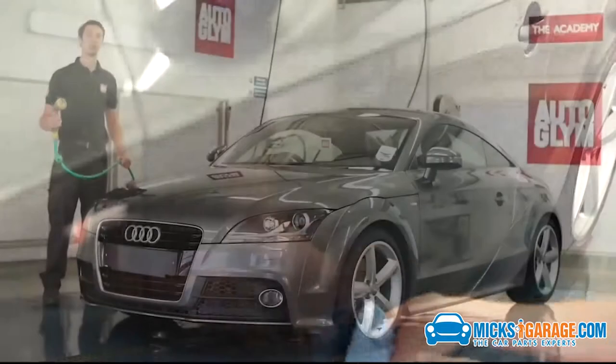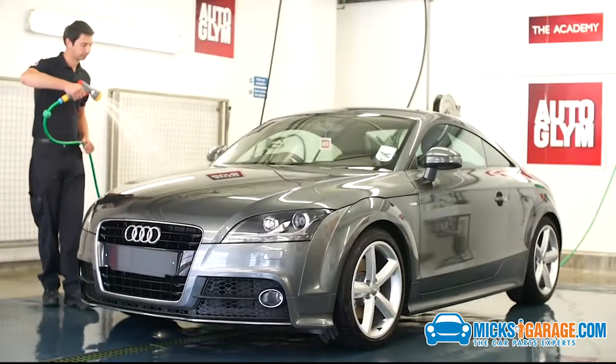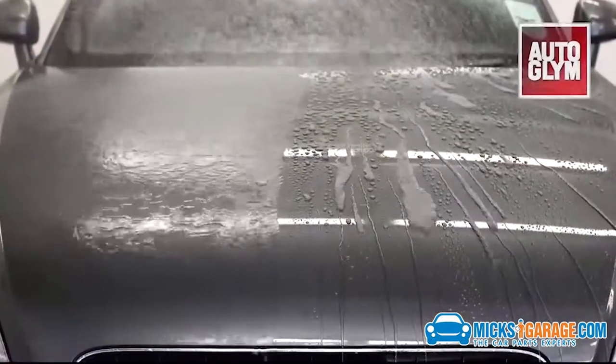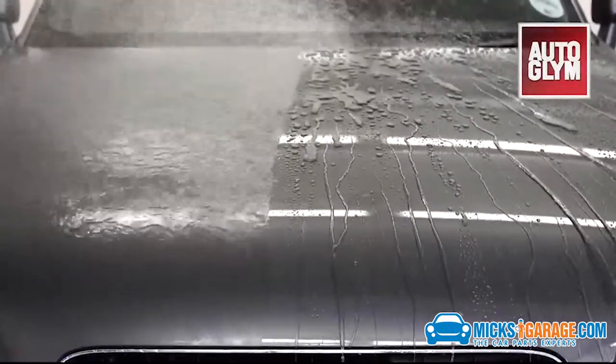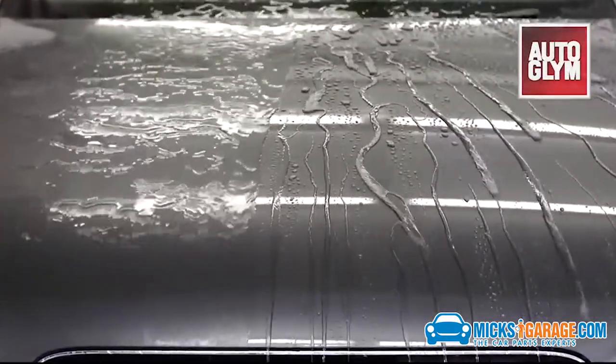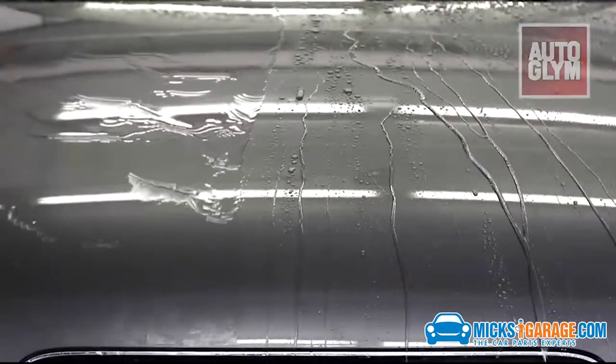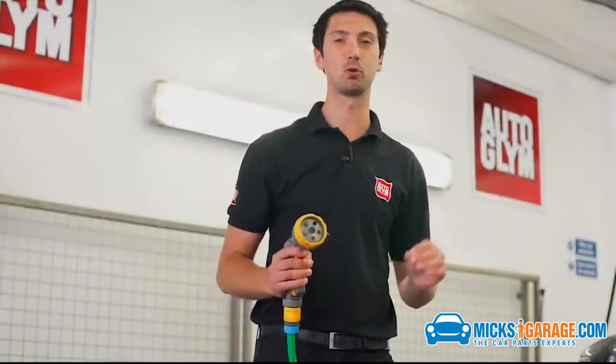So I'm now going to apply water onto the bonnet. You can see how the paintwork on the treated side is protected and produces an impressive beading effect that repels the water.